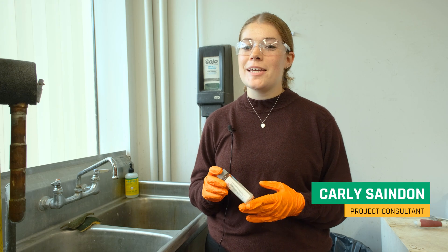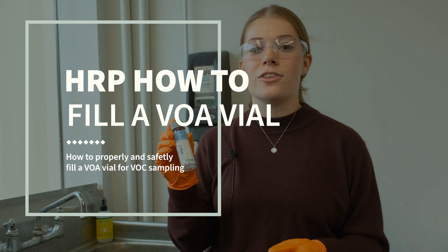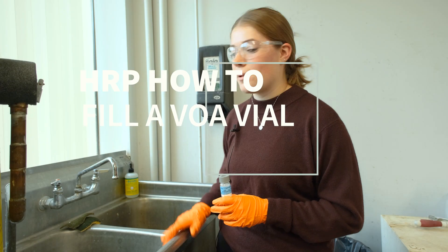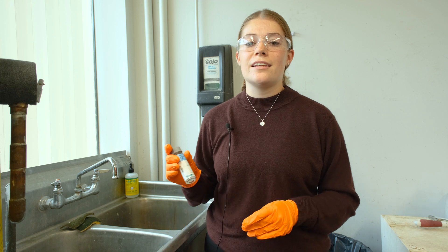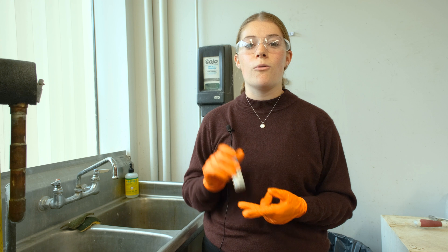Hi, I'm Carly. I'm from HRP, and today we're going to be showing you how to fill a VOA vial. VOA vials are for the sampling of VOCs — volatile organic compounds. Today we're going to be sampling from a sink, but this technique also applies to any other water sampling, including low-flow groundwater sampling or wastewater sampling.